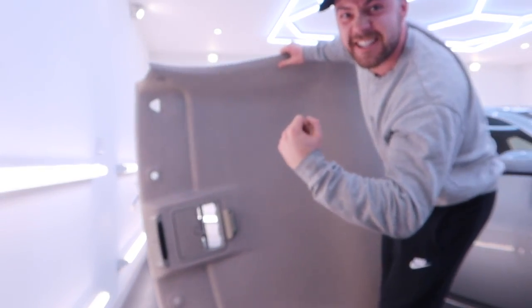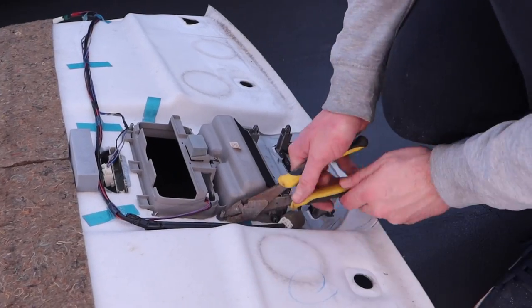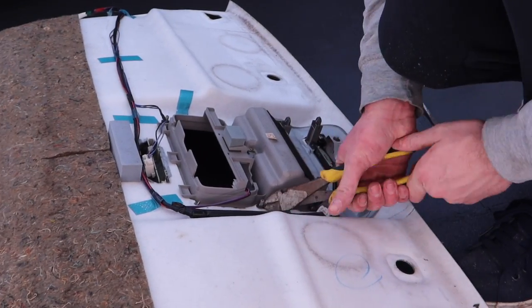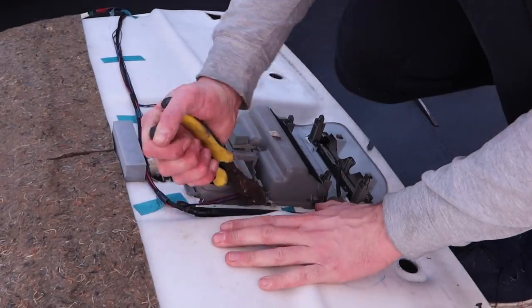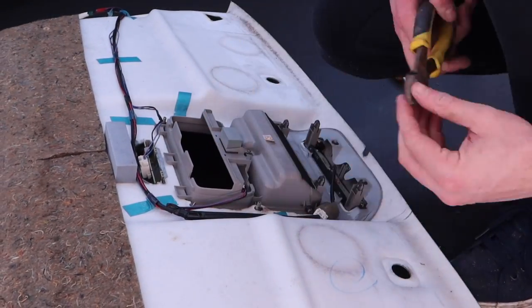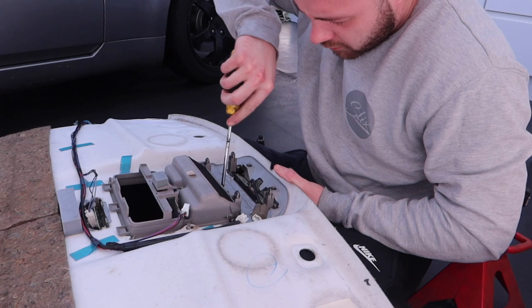Then just a quick celebratory slow-mo and it's on to removing the rest of the trims. I couldn't figure out how to get the little metal clips off of these plastic pins which hold in the centre light and the sunglasses holder, so I ended up just cutting them off and then re-attaching them later using hot glue.